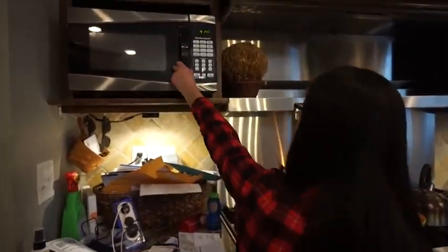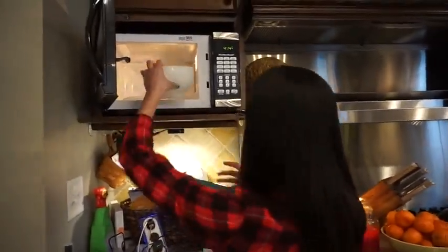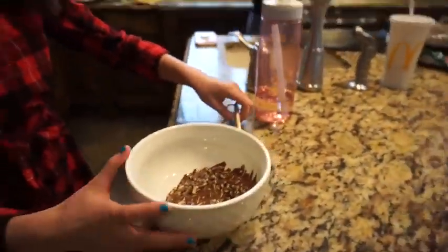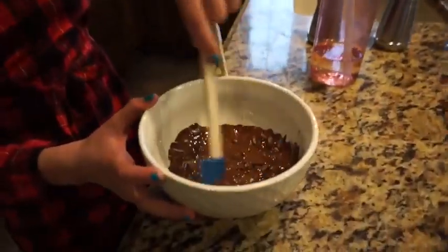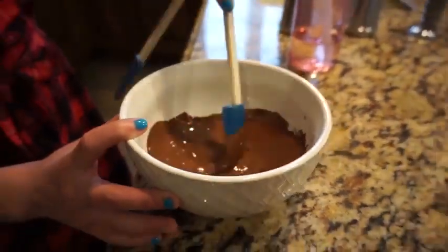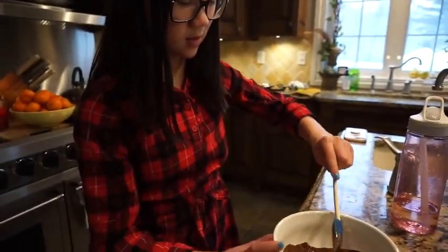It looks like this — and we're not even close — so you just want to stir it. It smells really good, it smells like mints. Probably another 30 seconds or so will do.